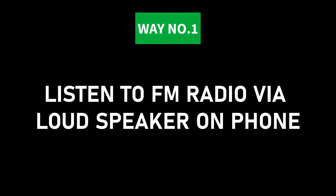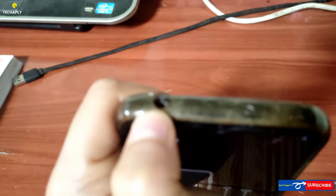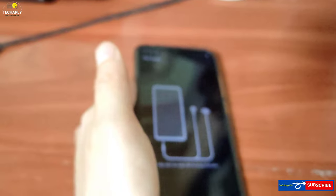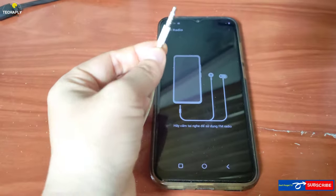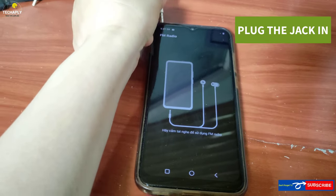Way number one: listen to FM radio via loudspeaker on your phone. This is the way for people who have a built-in FM radio app on their phone, but whose headphones or earphones are broken, can't play through, or you just don't want to listen via headphones. First, plug the jack into the jack port on your phone.